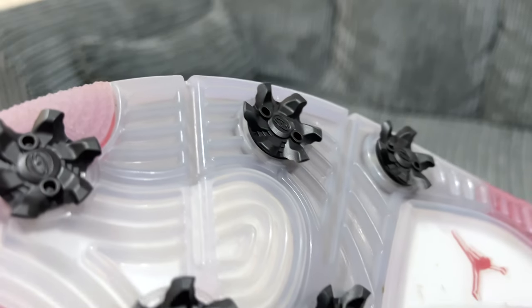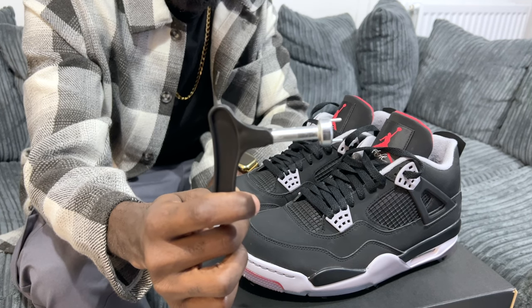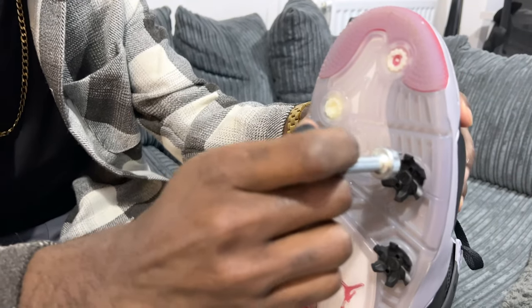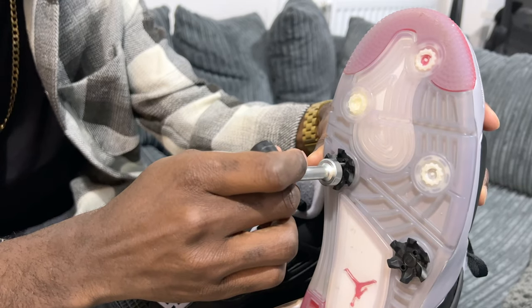And as you can see at the bottom here, they come with extra spikes in order to have extra grip whilst you're playing golf. But of course, most people that buy these trainers will not be using them on a golf course. Thankfully, the spikes are easily removable. There is a tool you can buy separately from Amazon, for example, for £2-£3, and it allows you to just twist and turn and the spikes do come off, leaving a flat surface for you to wear as a normal trainer.